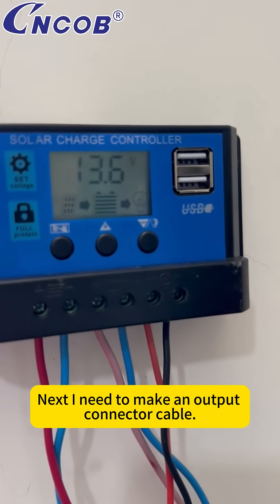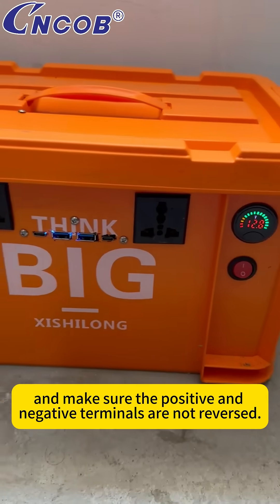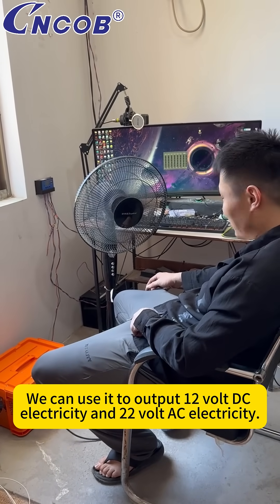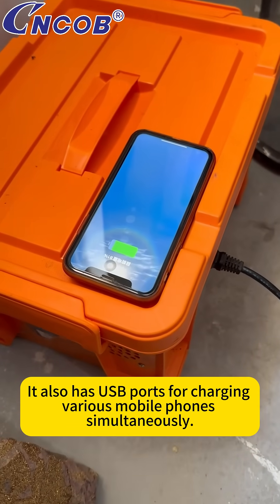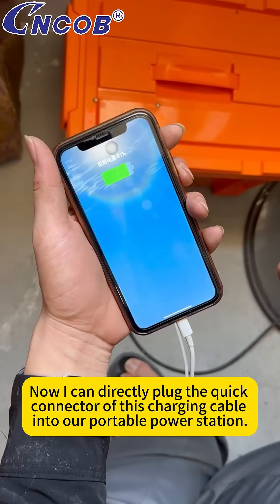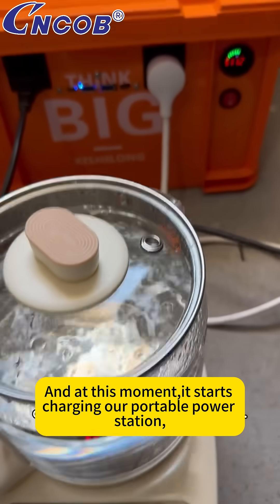Next, I need to make an output connector cable. I'll connect the output connector cable to the output port, making sure the positive and negative terminals are not reversed. At this moment, I'll pull out the multifunctional portable power station that I made in previous episodes. We can use it to output 12-volt DC electricity and 220-volt AC electricity. It also has USB ports for charging various mobile phones simultaneously. Now I can directly plug the quick connector of this charging cable into our portable power station, and it starts charging our portable power station.